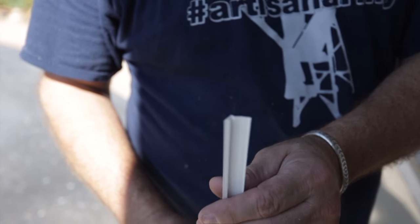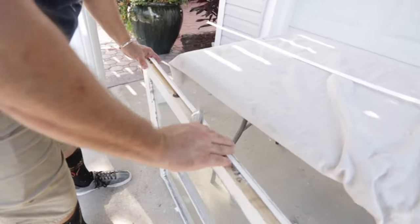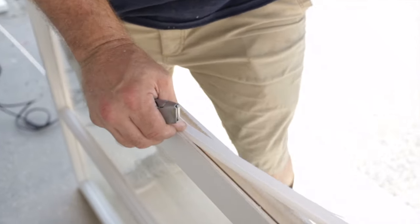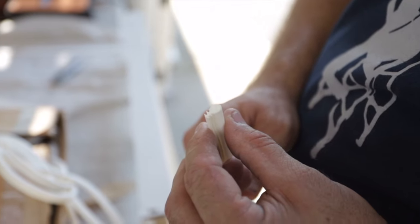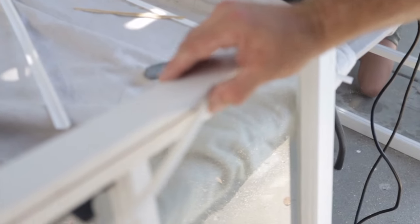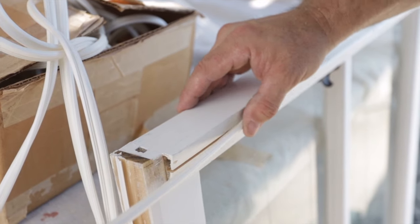This is the vinyl leaf seal I'm going to put in the sides of the window sash. This is the tube seal that goes into the meeting rail — I put it on the top sash. It is really, really stretchy, so I'm just gently pressing it into place here.